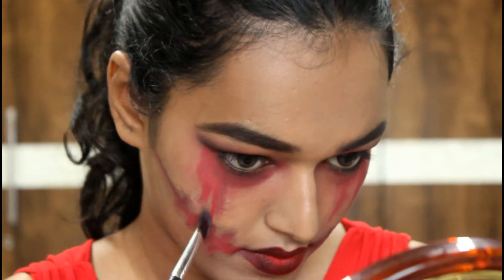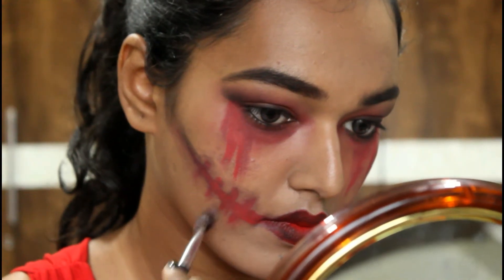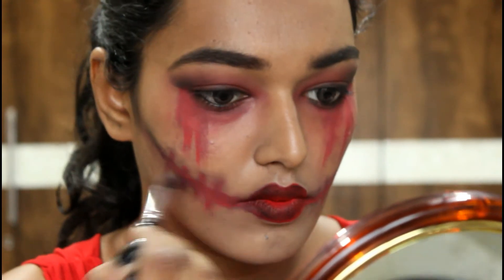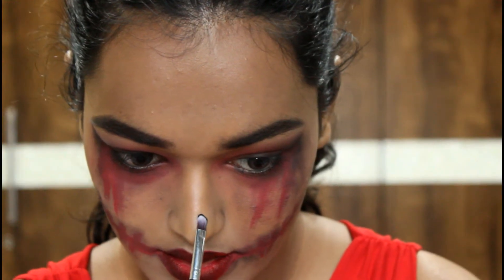Take the same black eyeshadow and go all over messily, blending everything in and creating shadows. Now I'm taking the Maybelline Drama Gel Liner for the Minnie Mouse button nose.